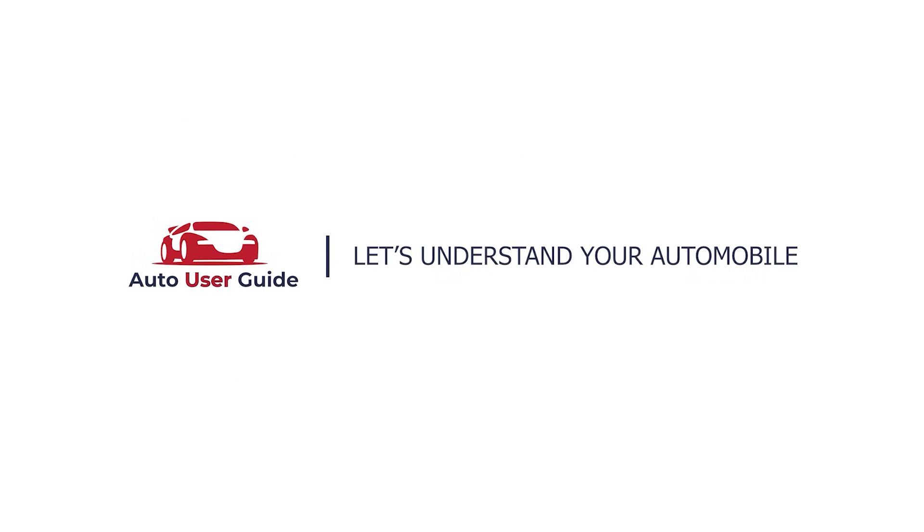If you like this video, don't forget to subscribe to our channel.